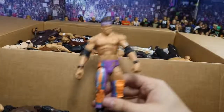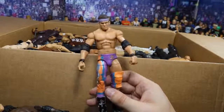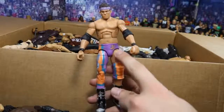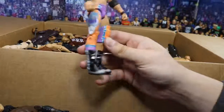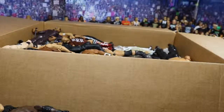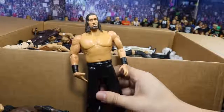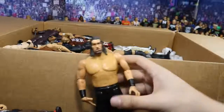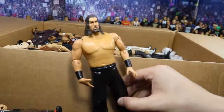Next we have a throwback figure — we have this throwback Elite 9 Zack Ryder. I always love these because it's got one long pant leg and then short, and he's got the one knee pad. I love these boots — the silver and black with the ZRs on there look fresh. Love that head scan as well. Next up we have a gigantic figure — it is this massive Jax Great Khali, and it'd probably work in scale with Mattel because this dude is massive. That's him standing on the table — he is definitely massive.